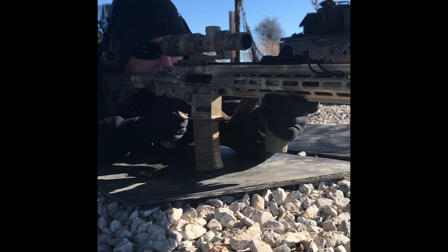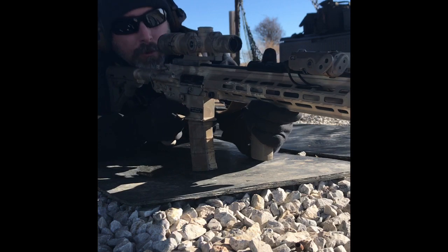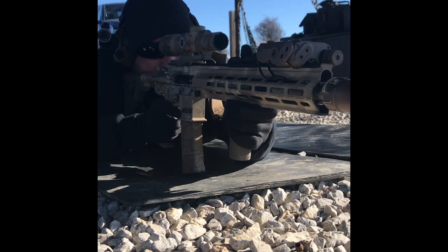That was out to 450 yards with multiple targets. Going to try to do that a little bit faster.